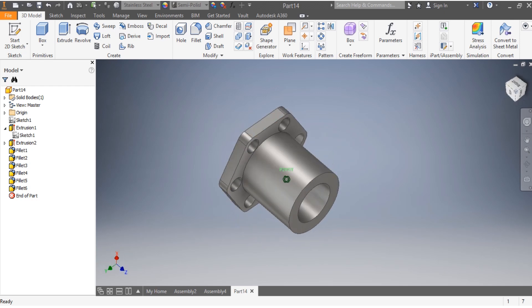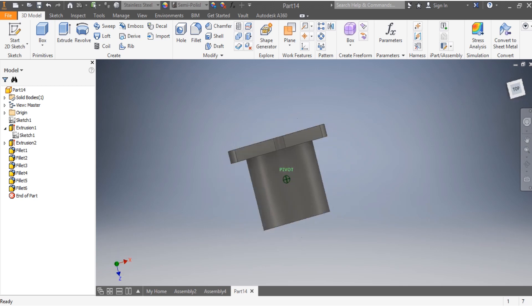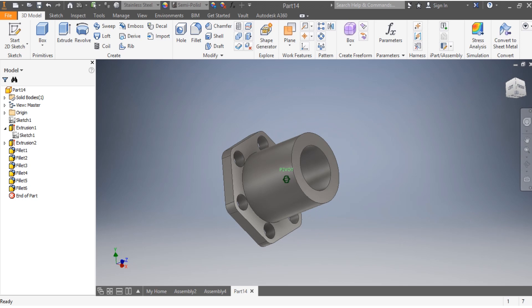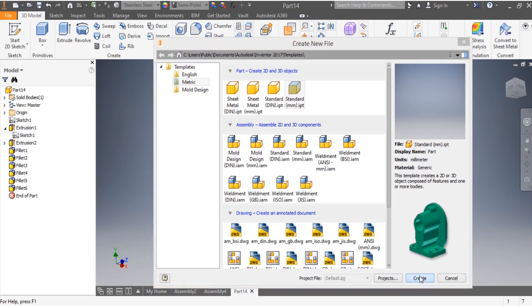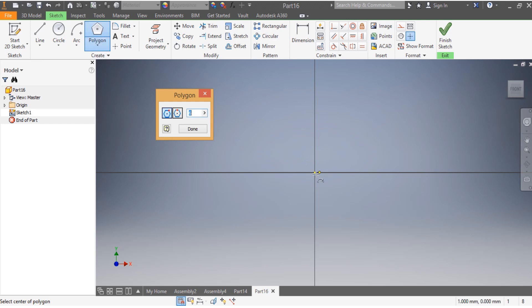Let's say that we have to draw this mechanical part as simple as possible, and the dimensions are in millimeters. Without wasting any time, we go to New, then Metric, Standard Millimeter, and then Create.